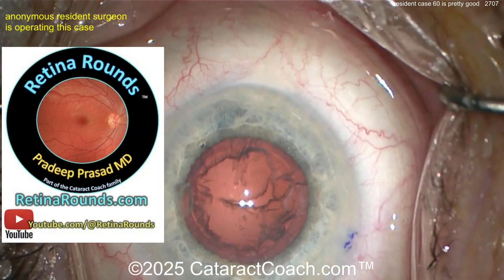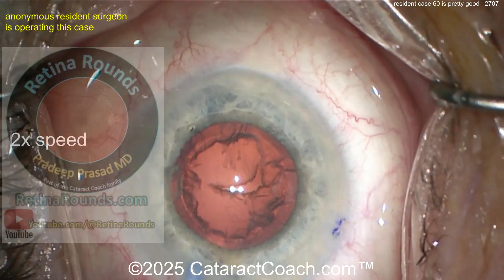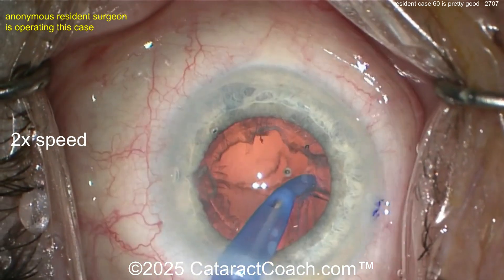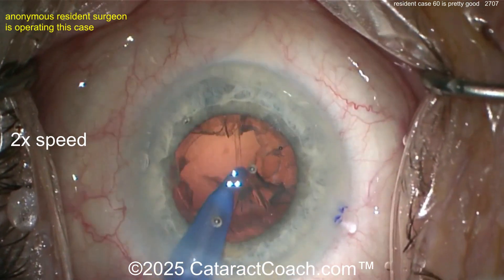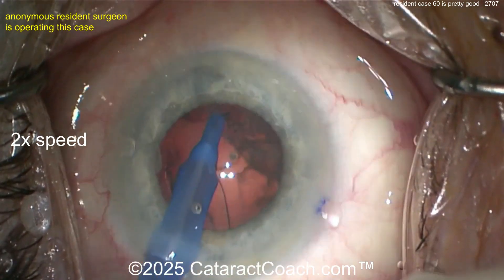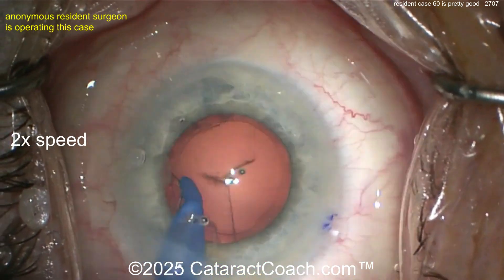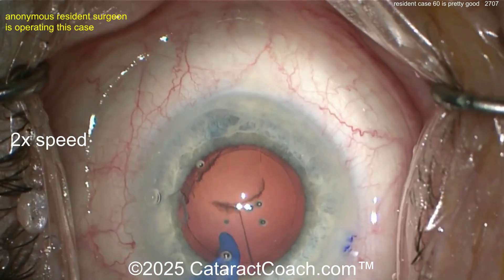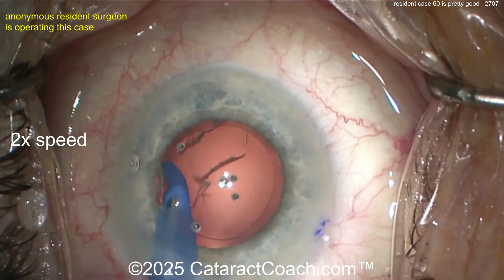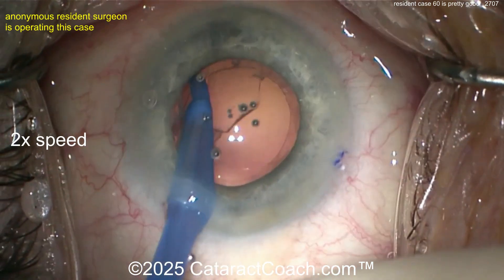If you're a resident, you have to learn retinorounds.com — it's a great sister channel, I promise you're going to learn a lot. Anyway, back to our case. Here's the cortex removal with the I/A probe — pretty good, nice circumferential approach. Again, a nice looking case. You've done a really, really good job.